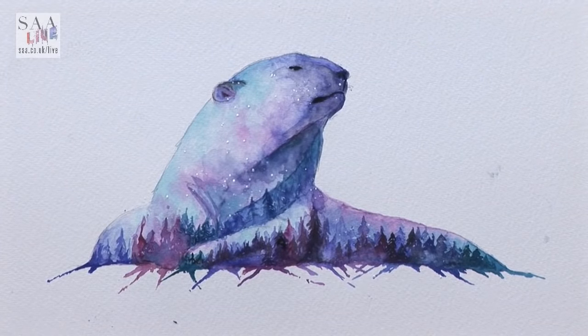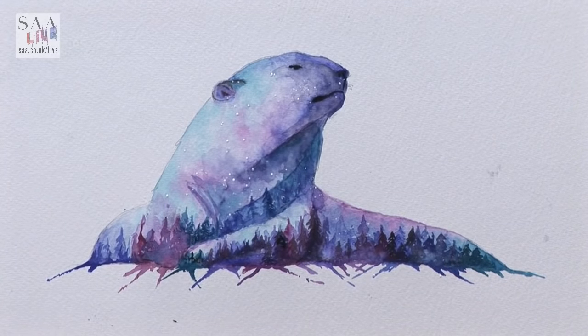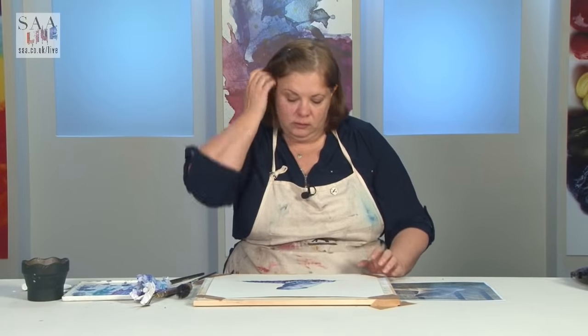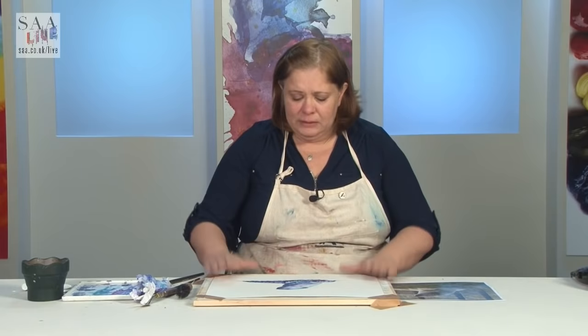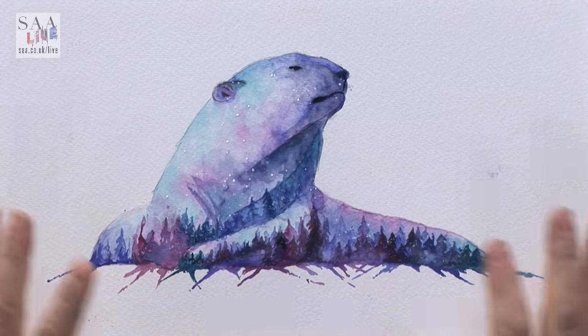I'm going to leave it there — when I come back to it there'll be areas I want to alter, strengthen, or weaken, but I'll leave it for now. I hope you enjoyed that — it's a technique I've seen and just wanted to have a go at. So that's us for the next couple of weeks — join us in the New Year where there are lots of wonderful and exciting new workshops and demos. Merry Christmas everyone!